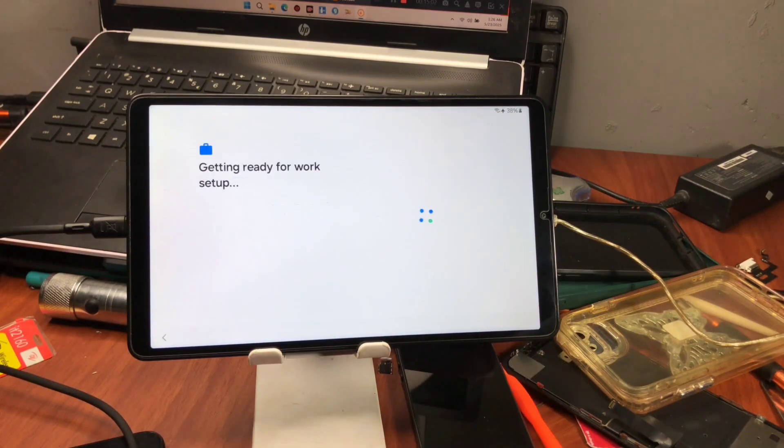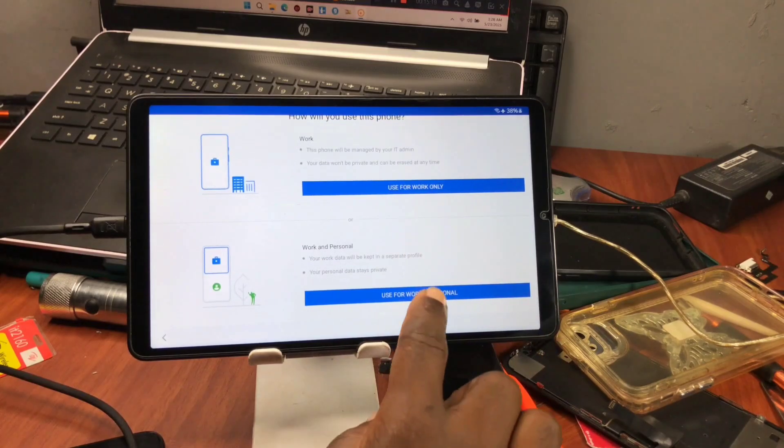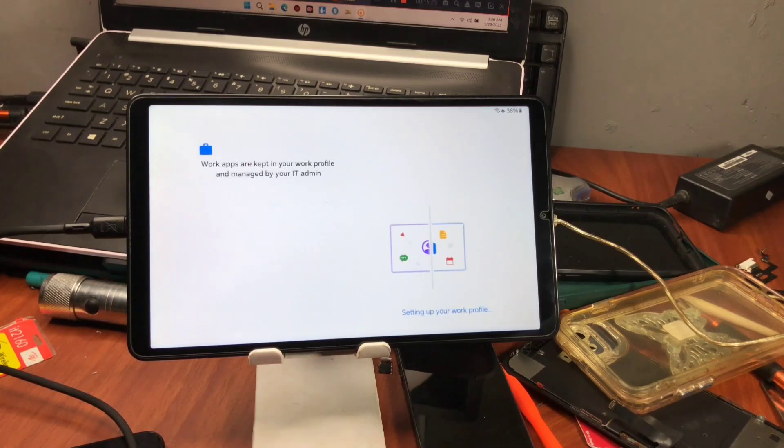Here you can see that the device belongs to an organization, which means your device has been added to the database successfully. Just wait, and now you can set up your device under the service. When taken to this screen, it says 'Do you want to use your device as a work device or work and personal?' — choose personal device and work, then proceed.